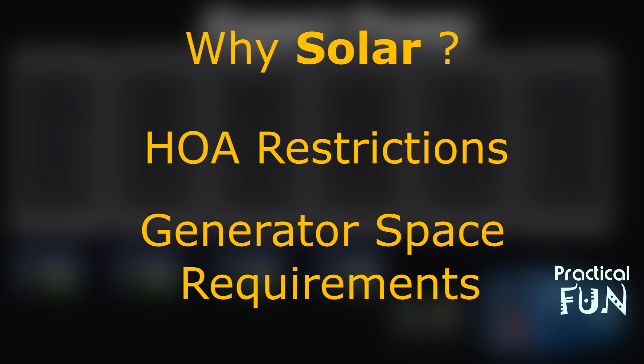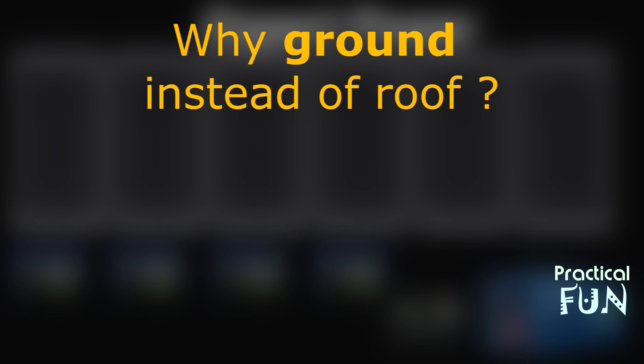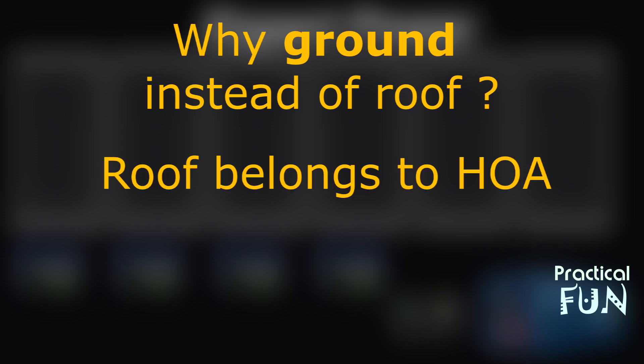We're talking about something like a Generac that you have permanently set up — not just a little gas-powered thing you can fill and run. So our next option was solar. Another issue we face is we can't put panels on the roof because the roof doesn't really belong to us. We have a little space on the ground, so we thought we'd set things up there — a small ground setup that could give us some backup capability.